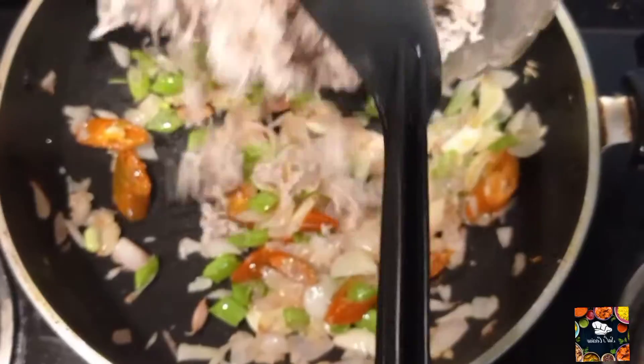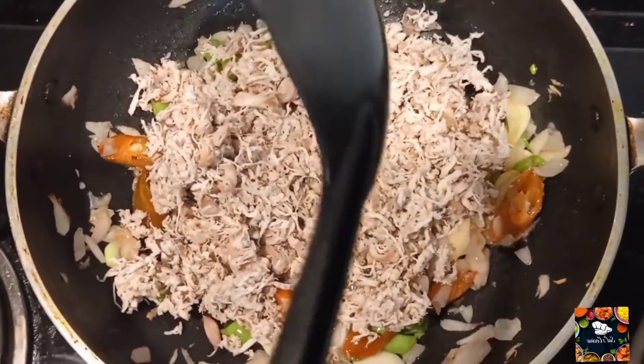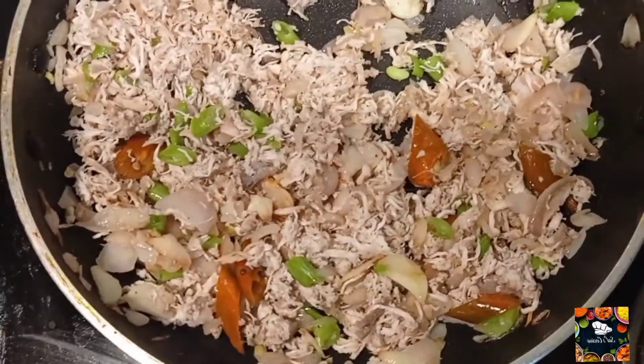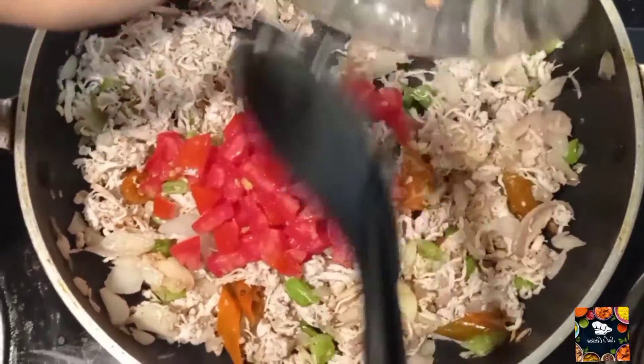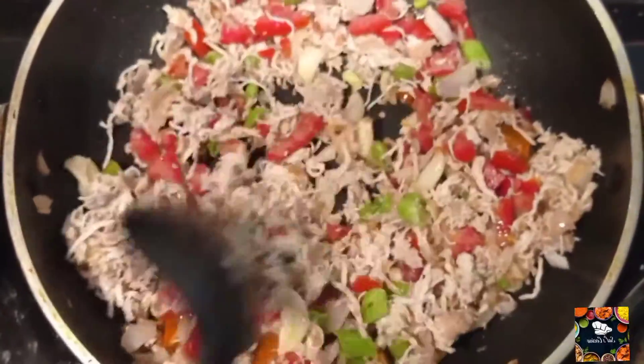I'll get a little bit of a crust. We'll sort it. Now add a little bit of chicken. Add 2 slices.